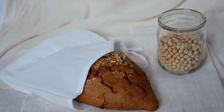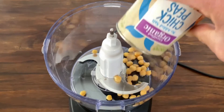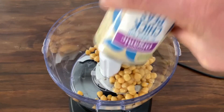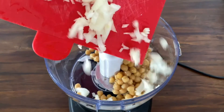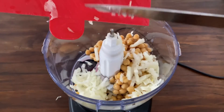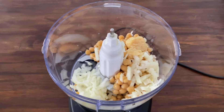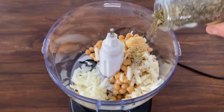Traditionally made with dried chickpeas, this version is for those of us who are pressed for time. Add 1 tin of chickpeas to a blender. Next, 1 medium diced onion. As much or as little minced garlic as you desire — we use 1 teaspoon.